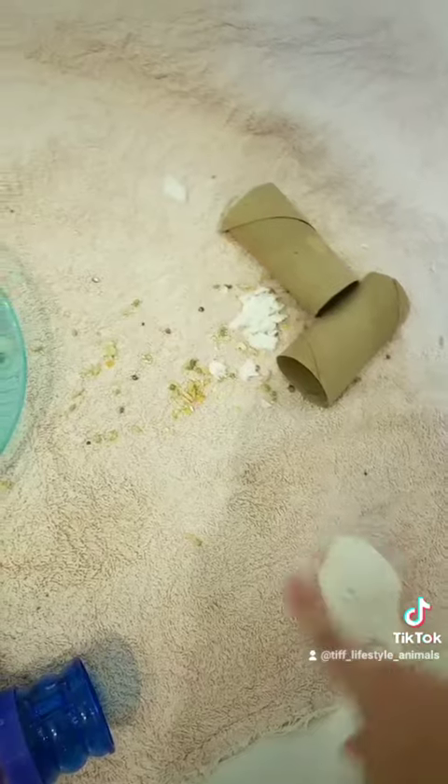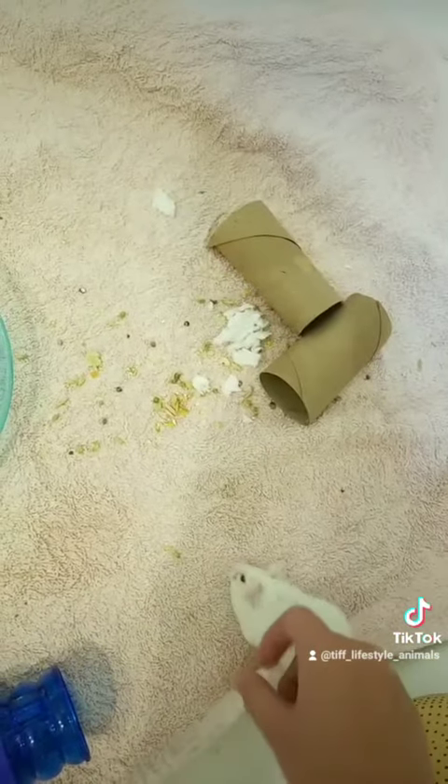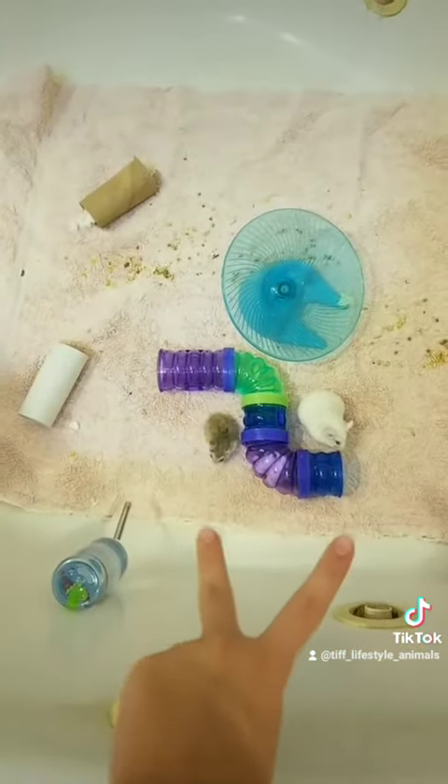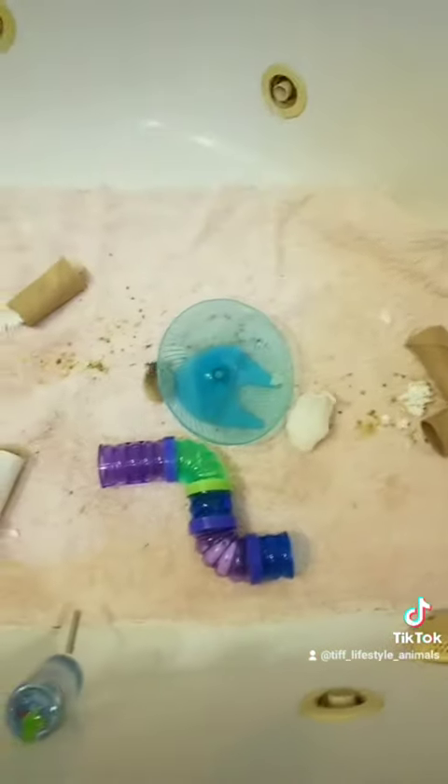The little one chases the big one, and the big one just takes it. And of course, you have to supervise them, especially if you have two hamsters.